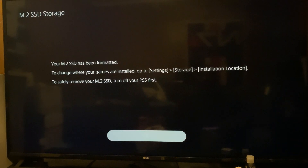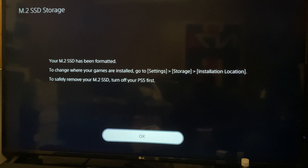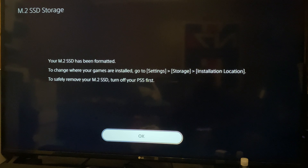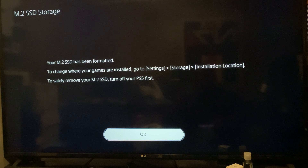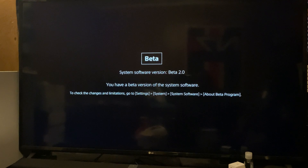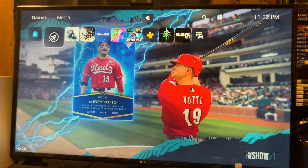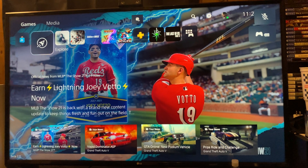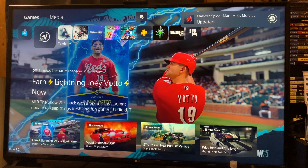Let's go ahead and hit OK. The M.2 SSD has been formatted, and then it'll show you where you can go to change where you want your games installed, which is very nice. We'll be going to Rebuilding Database, and then you'll see System Software Beta 2.0 — it's not available on the vanilla version of the PlayStation 5 as of yet, but I'm pretty sure it'll be available to the general public in the next week or so. Here we are greeted by our home page.